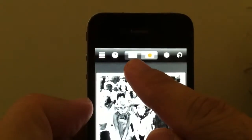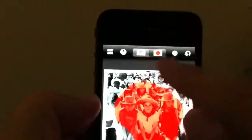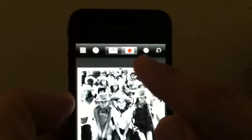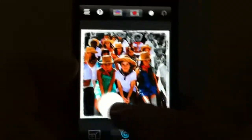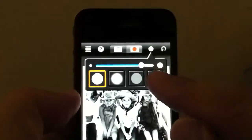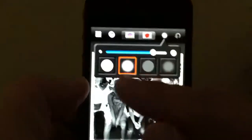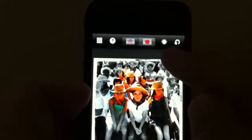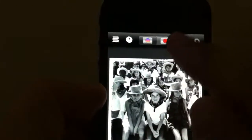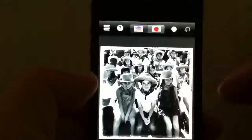Up here on the top you want to hit the rainbow-colored icon. You don't want to hit the red because that just makes everything turn red. If you make a mistake, the back arrow brings you back to the image. Go to the rainbow, and you can see it just allows you to paint whatever parts you want in color. But you want to do it with fine lines, so hit the dot here — it lets you choose the intensity of the paintbrush. For broad strokes, like a mountain scene, use a bigger brush, but with kids or close subjects you want the fine brush. Make the brush small so the color isn't too large as your finger moves around.